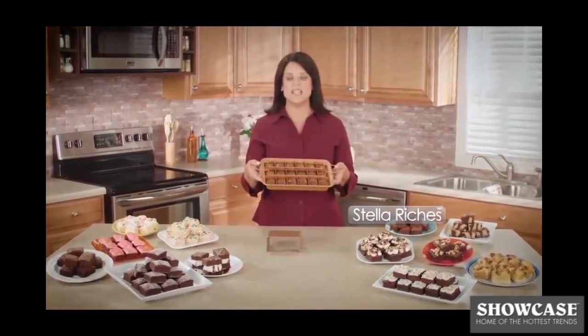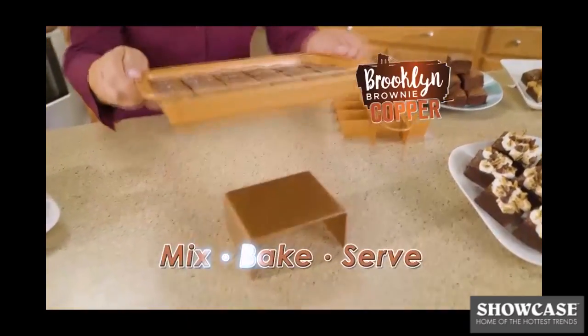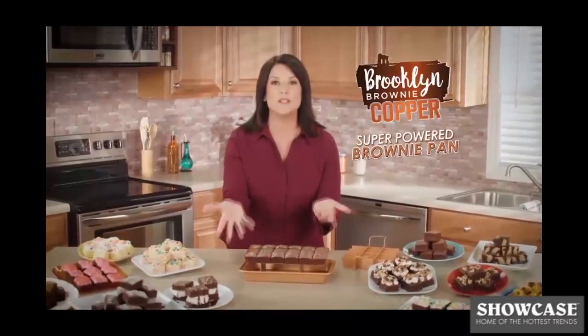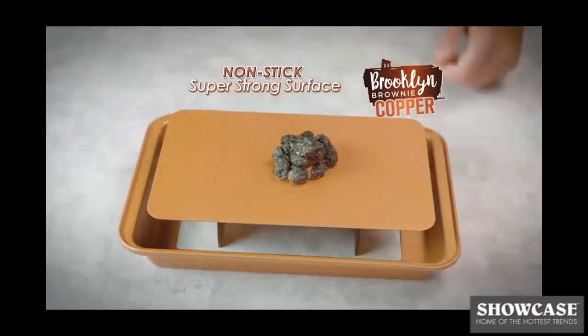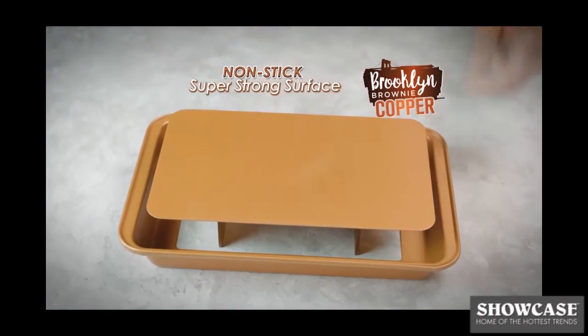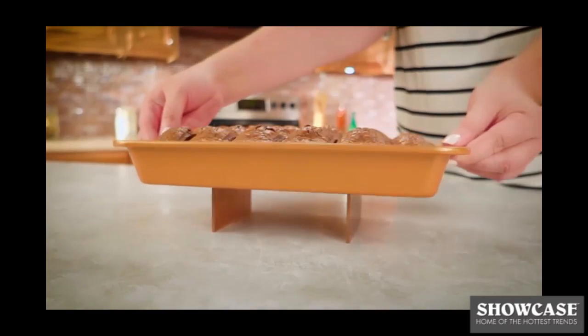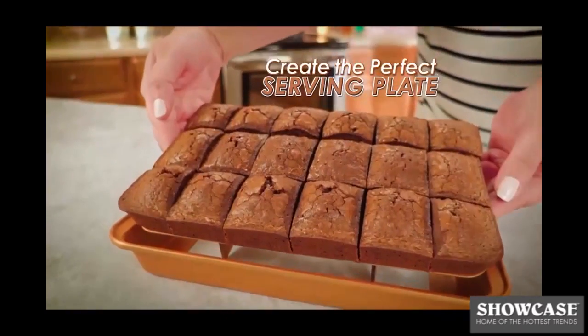Hi, I'm Stella Riches, and I love my Brooklyn Brownie Copper — the incredible new way to mix, bake, and serve perfect brownies all in one super-powered pan. Brooklyn Brownie Copper combines the breakthrough nonstick, super-strong surface of copper with the convenience of a self-slicing serving pan. Plus, the bottom and sides separate to create the perfect serving plate.